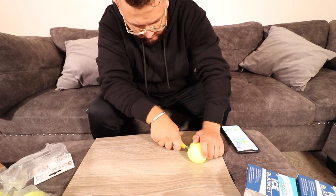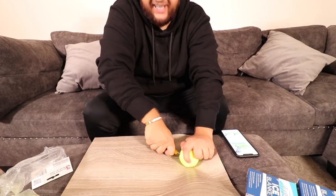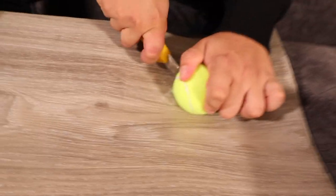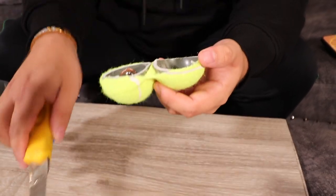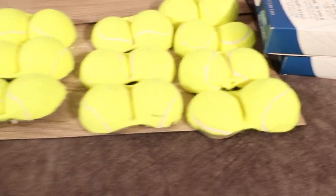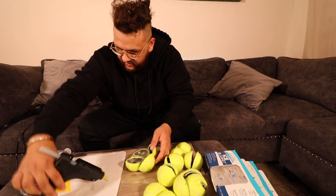How is it going to look though? Right now we're going to be super gluing these — or hot gluing these, whatever this thing is called.